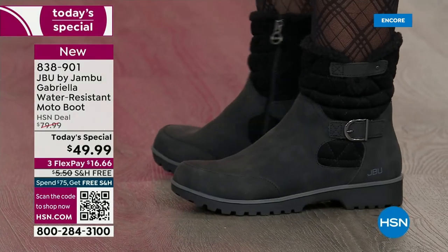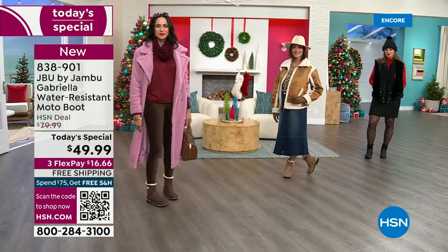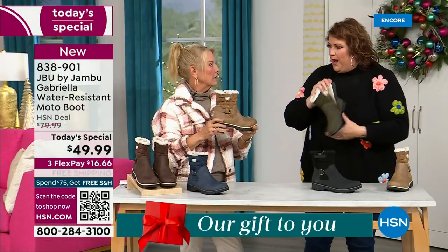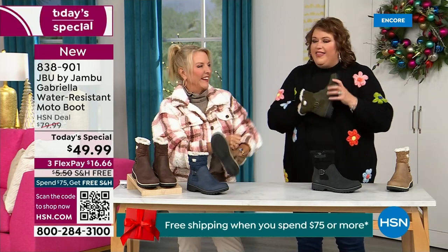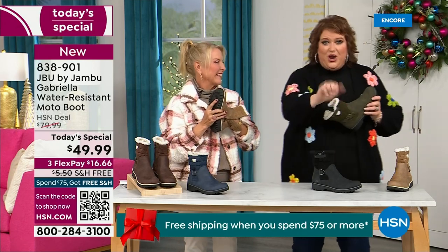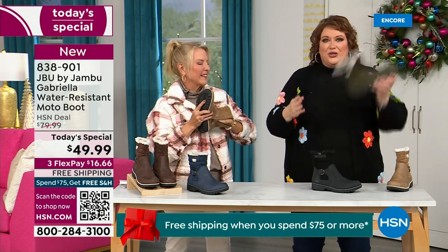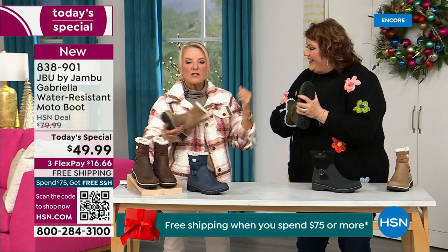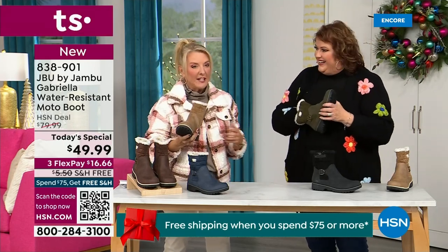Let's talk about the insole — something we have never done before. There are layers of happiness. Feel that insole — that is EVA. EVA is used in sneakers and athletic shoes. Why put it in a boot? Because it feels good and it takes the shock. You're not pounding when you're wearing this. It's a really big deal.